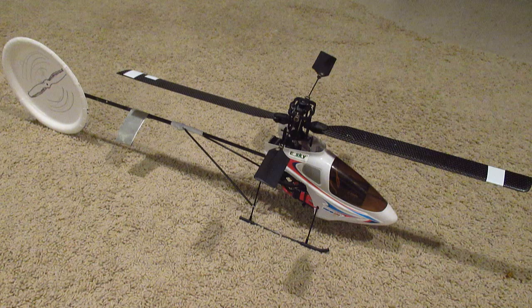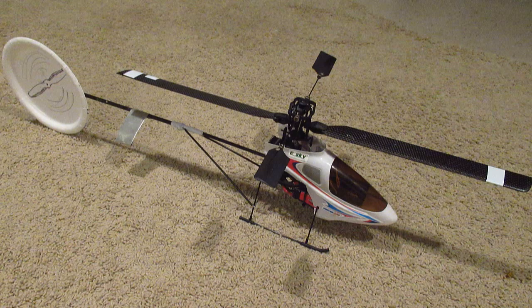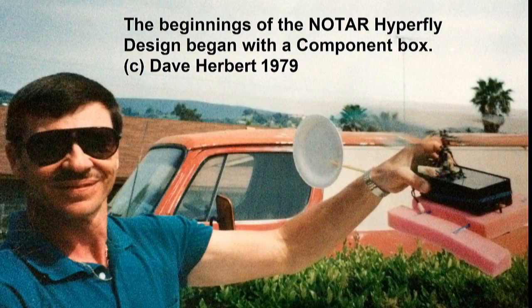I just forgot that the honeybee needed these. I've decided to go ahead and repair this honeybee by turning it into my Hyperfly design. I'm going to call it the Hyperbee.